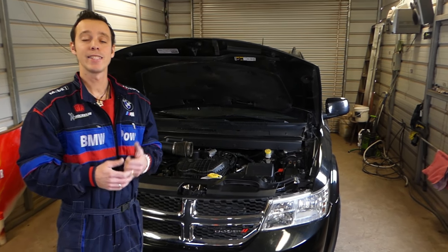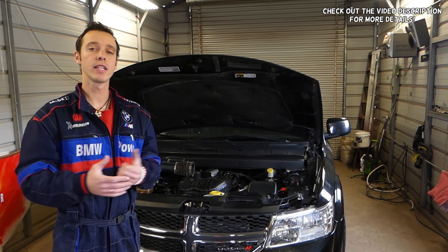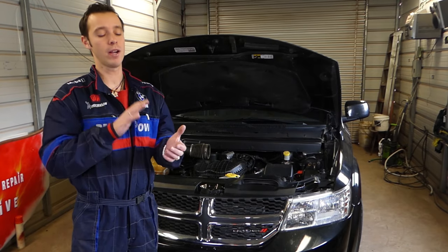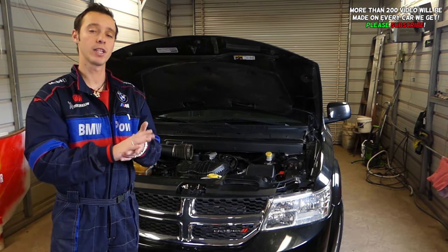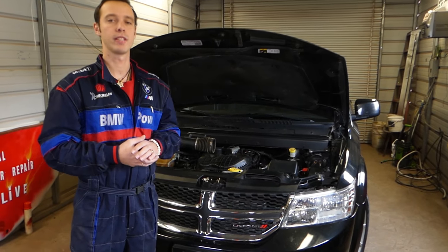Hey guys, welcome back to our Repair Guys — thank you for watching and subscribing to the channel. In today's video, we're going to demonstrate what could be causing your brake pedal to be hard. When you try to press your brake pedal but it's hard, you have limited stopping power and the brakes will not be functioning right. It could be four or five things causing that.